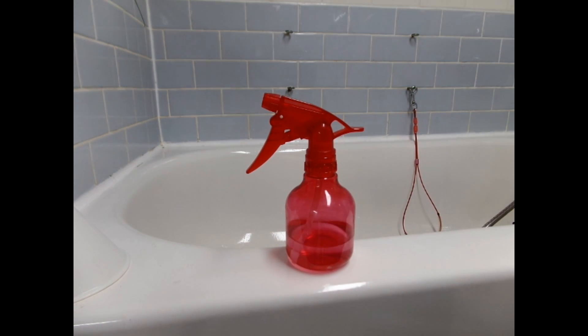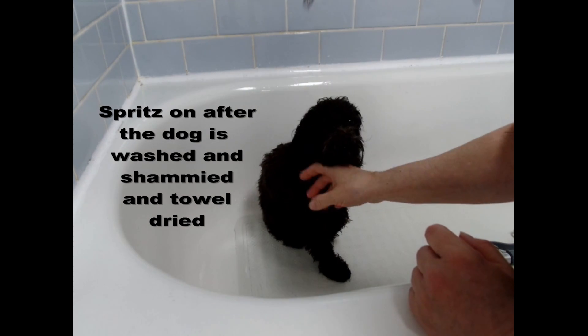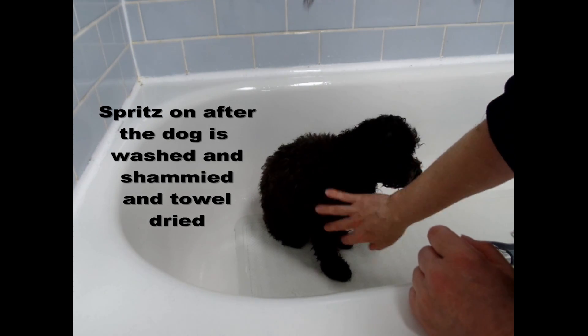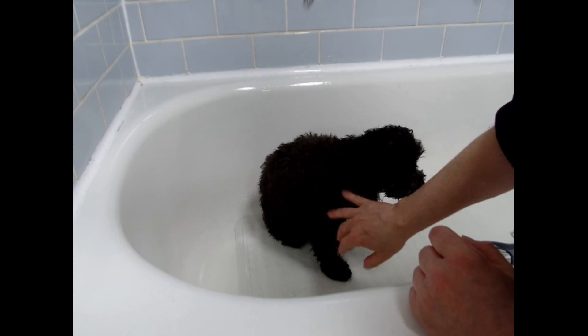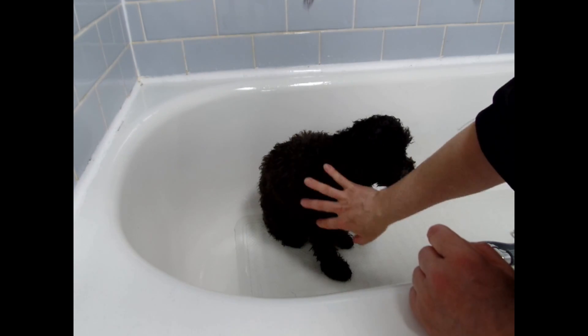So I'm going to demonstrate how I use it. Once your dog is washed and dried with the chamois and the towel, then you're ready to spritz on the vinegar and water solution. I do have a video about my chamois drying method and I'll put the link below.